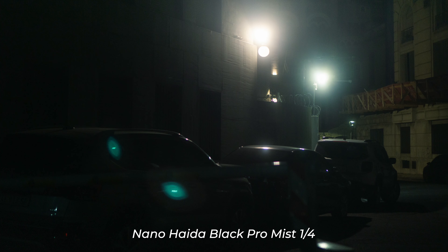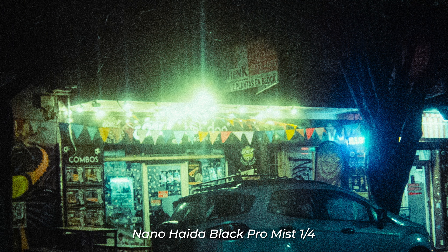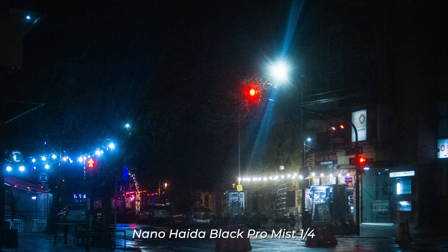What I don't like about the Nano Black is — whether it's due to the brand, the quality of the filter, or maybe dirt, I really don't know — but street lights tend to create these kinds of lines that I don't like at all. Compared to the CineBloom, it's spectacular: the lines don't exist, and the reflections are very minimal.